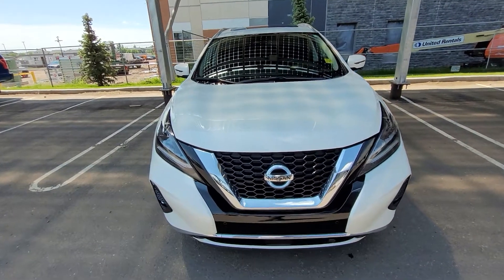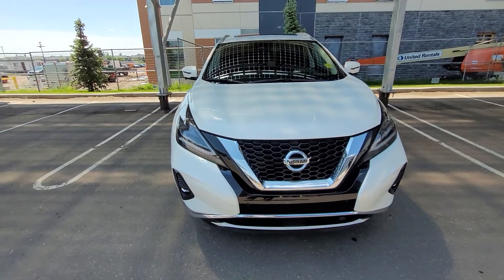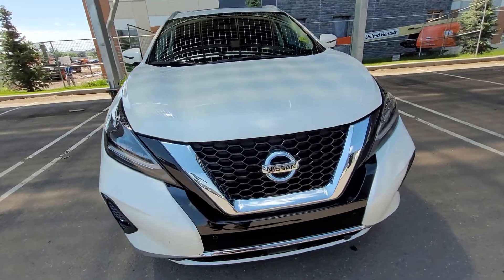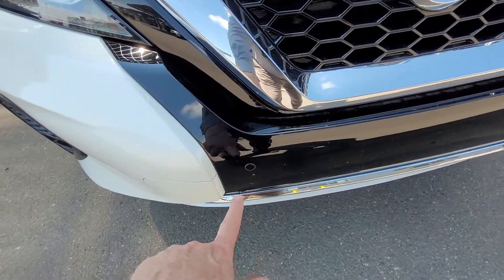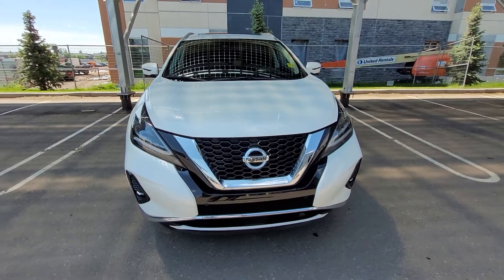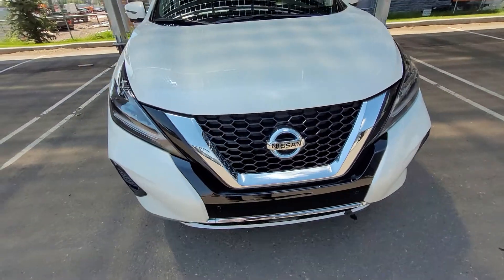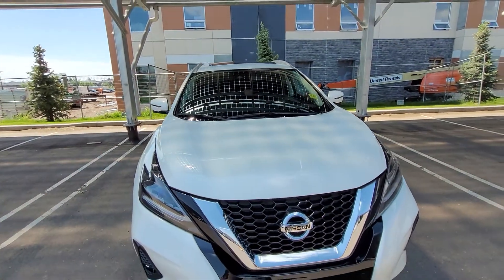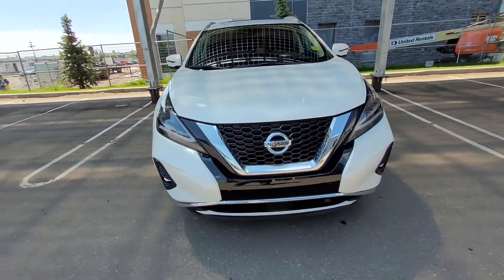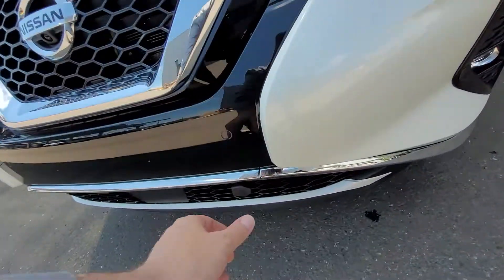Welcome to this 2022 Nissan Murano SL. Starting at the front, we see the Nissan badging and V-motion front grille. There are sonar sensors on the front for pedestrian awareness and emergency braking, plus a camera for front view and a 360 around-view monitoring camera up in the window. That camera sees the car in front of the car in front of you, and if an accident is about to happen, it will brake faster than you can.